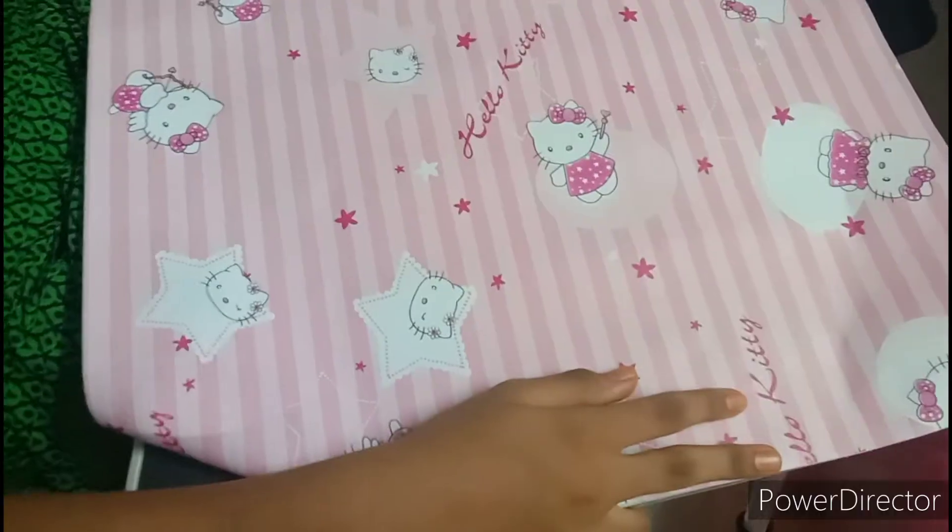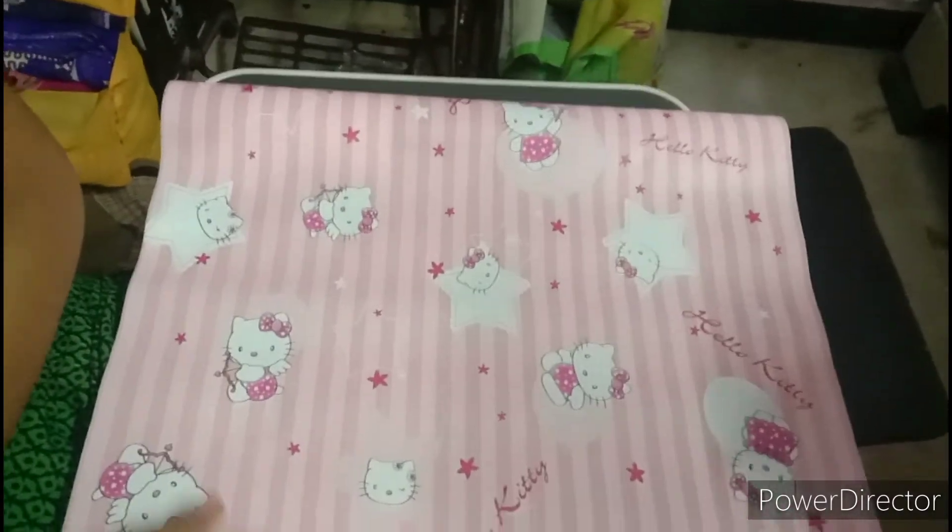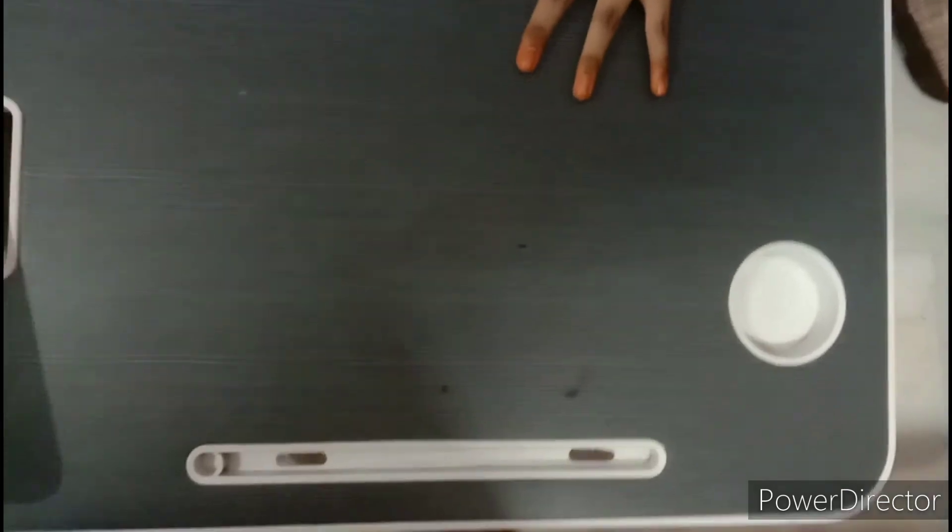We have to order this sticker on the right side. We have to order this design. We have 3 tables.